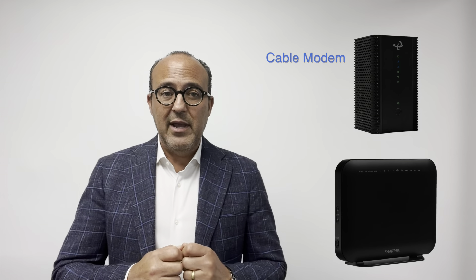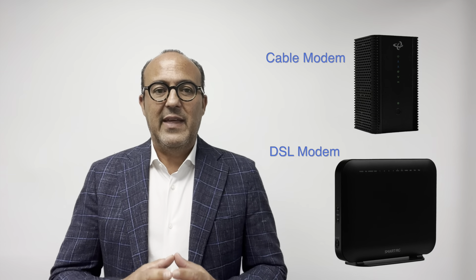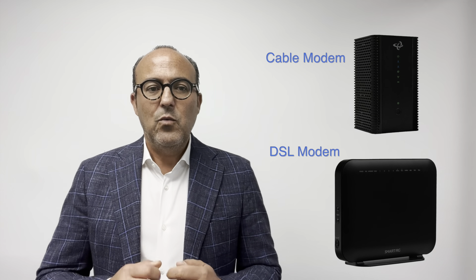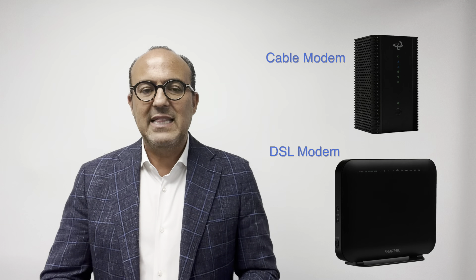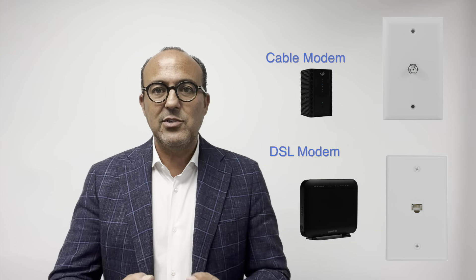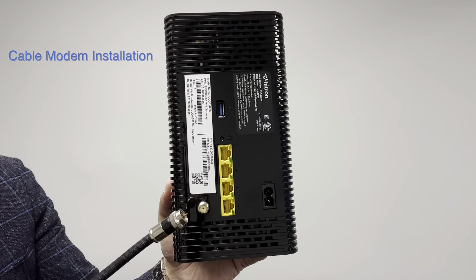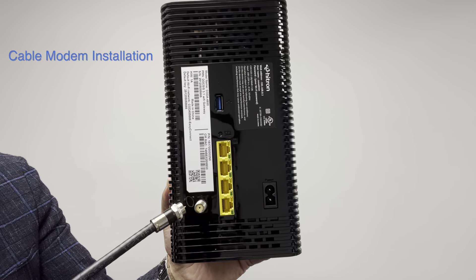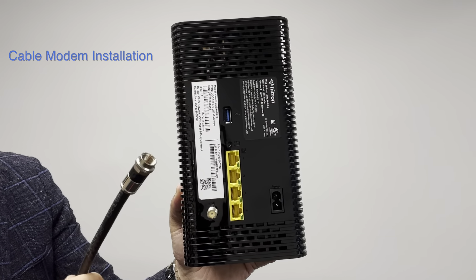The Internet modem looks like either one of these. There's a cable Internet modem that connects to the cable wires in your home, or a DSL modem that connects to the phone line in your home. We sent you a particular modem based on the wires in your neighborhood and the speed of Internet you selected. You'll connect it to a cable jack or a phone jack using the wires we supplied. A cable Internet connection uses a round coax wire that connects here on the modem, and the other end connects to a cable jack somewhere on the wall in your home.